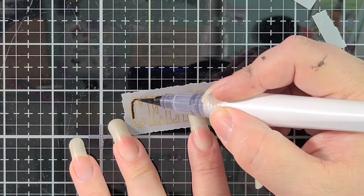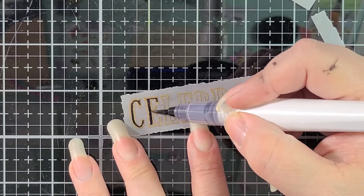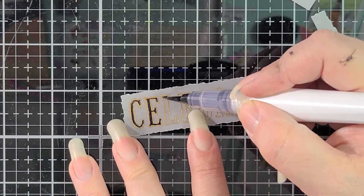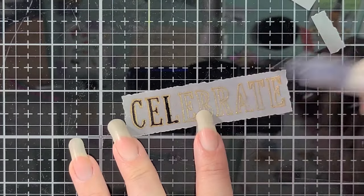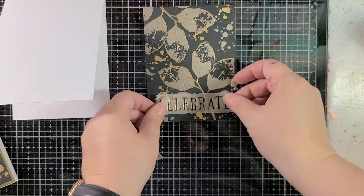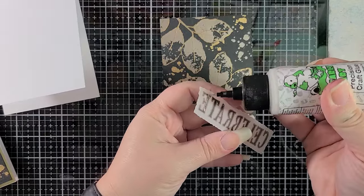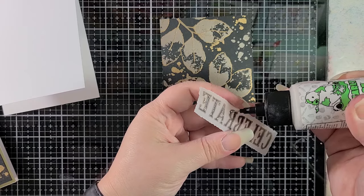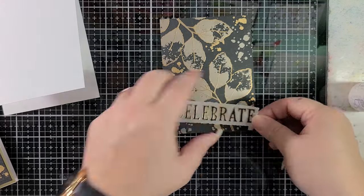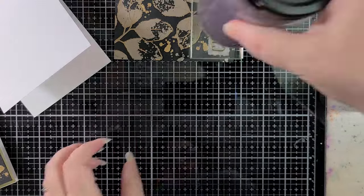I grabbed the black brush marker from scrapbook.com — I had primed it beforehand from the other card — and I'm just carefully coloring in those letters. You don't have to, but I thought it would really make them stand out. This is a brand new marker for me and I started to make a little bit of a mess — off camera I wiped it down because I had a blob from squeezing it too much. Then I filled in the rest of the letters and heat set them, because it takes a while for this to dry on vellum. Don't keep the heat tool concentrated in one area too long or you'll remelt that gold embossing powder and have to start over.